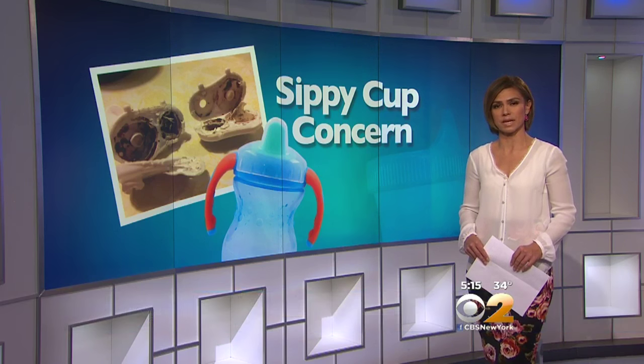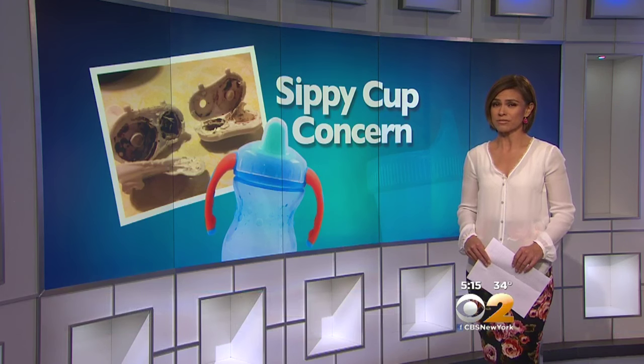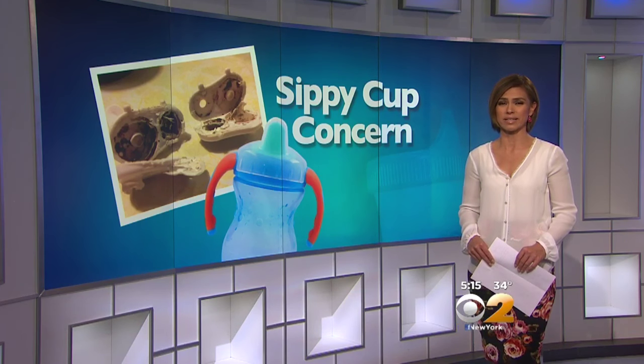Thank you for joining us. Here's a warning — get ready to cringe. Parents, you may want to check your kids' sippy cups after this story. What some people have found in the lids is just downright disgusting. CBS 2's Alice Gainer shows us.